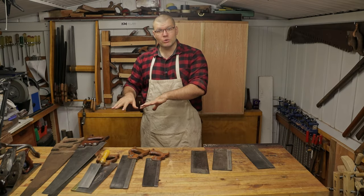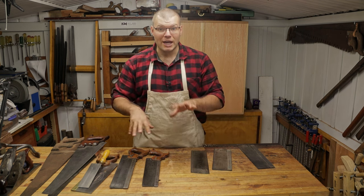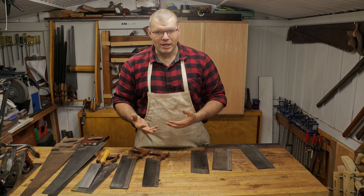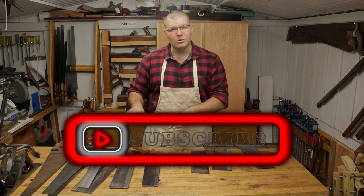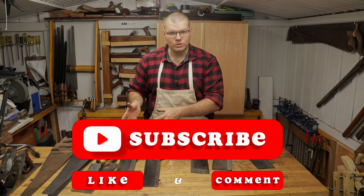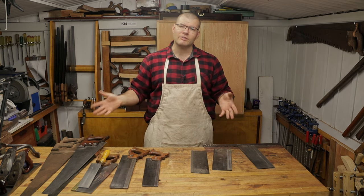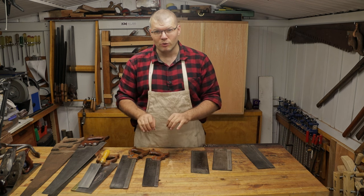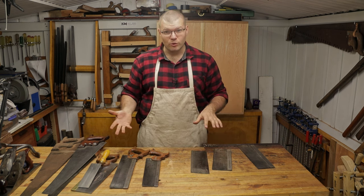That's why I believe a brand new saw — especially for someone new who doesn't want any roadblocks when first learning — is nice to start with. With a brand new saw, you know what a saw should be like. If you have a brand new saw that's straight, sharp, and good to go, then you have an idea when looking for vintage ones in the future of what to look for in terms of size and shape.